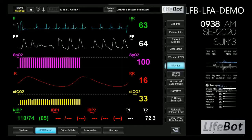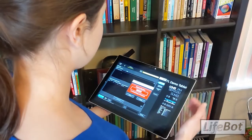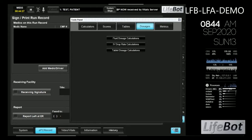Hello, my name is Justin Kirkwood and I'm going to introduce you to the LifeBot telemedicine system. We'll hook up some peripherals to the vital signs monitor, make a call to a physician, and review some of the system's advanced features.